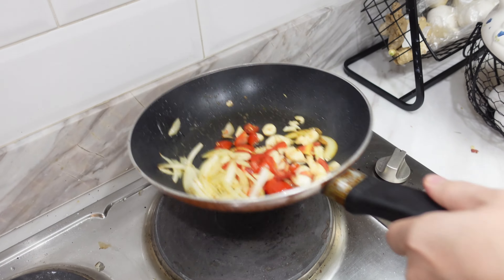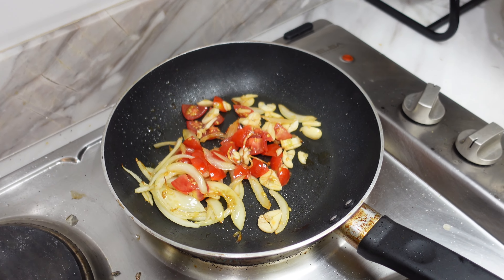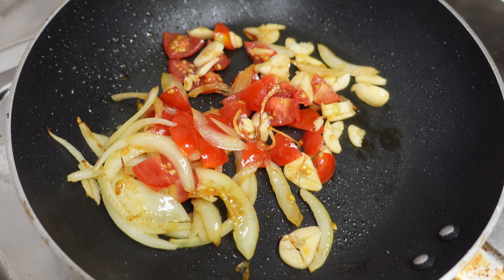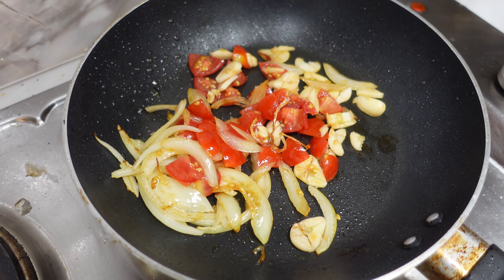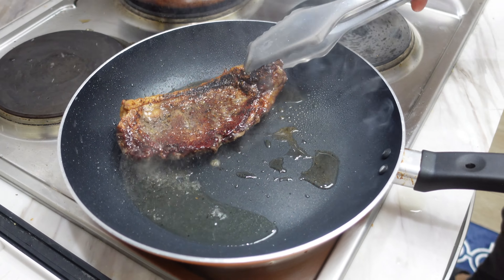I normally like my steak medium rare, so I'm going to time it — it's a minute and 30 per side for this specific cut of steak. While that's cooking we're going to do the salad. This is white onion, half an onion, put that in there until it's translucent.